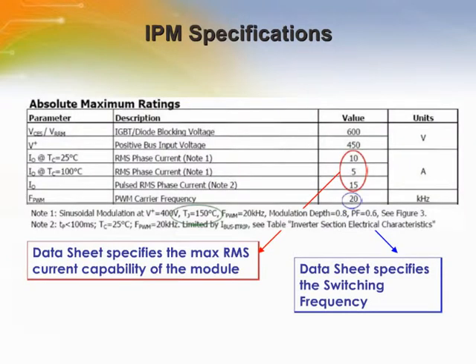The performance of the IPM in a system depends on many application-related parameters, such as the switching frequency and phase current. In order to choose the right IPM, the engineer starts with information about the application. For example, consider a washing machine controller intended for operation at up to 3-amp RMS phase current and 16 kHz switching frequency.